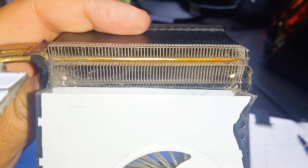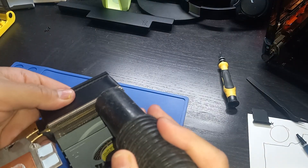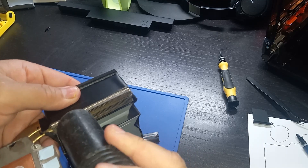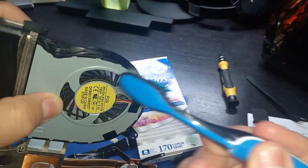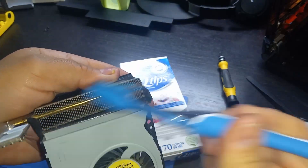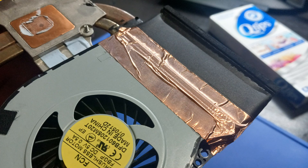It's a little dusty but not too bad. I'm using my shelf back to dust it off, then an old toothbrush to remove surface dust. I have some copper tape, so I'm going to use that to tape the fan back to the copper heatsink.